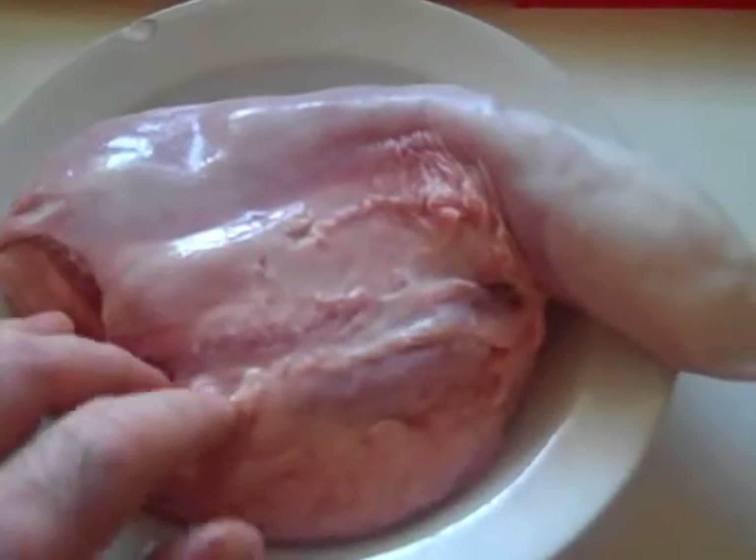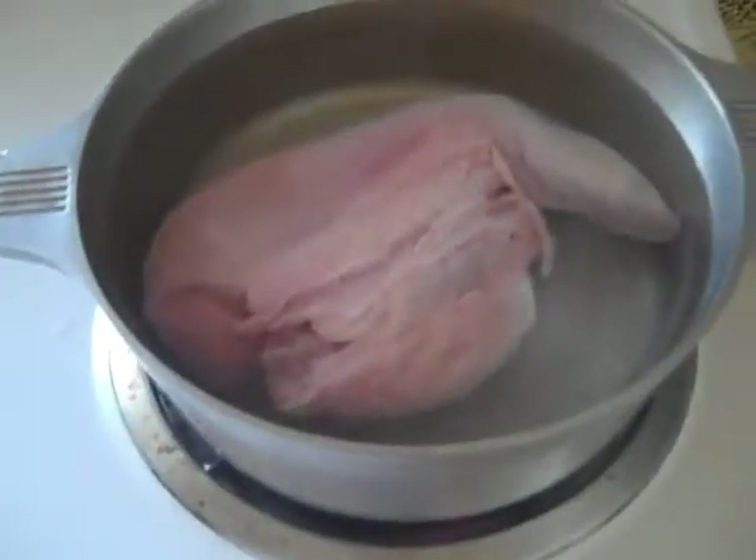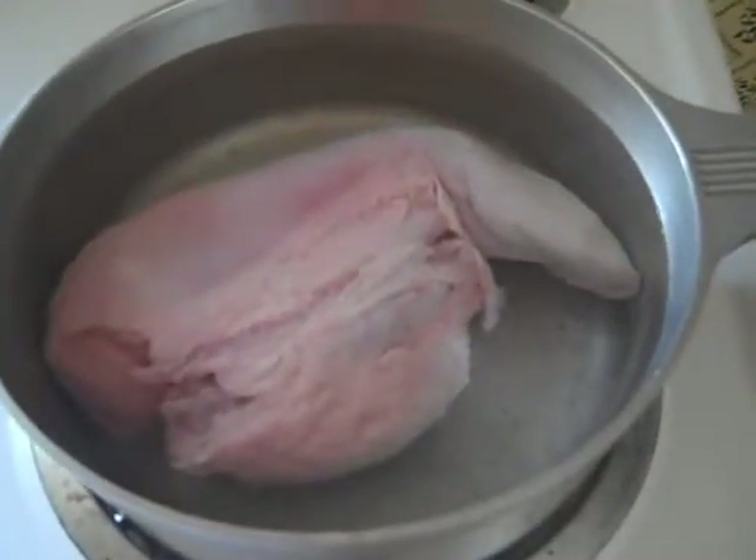So it's going to go in the water, which isn't boiling yet but will be, with enough water to cover it. This is really very simpler than it seems.